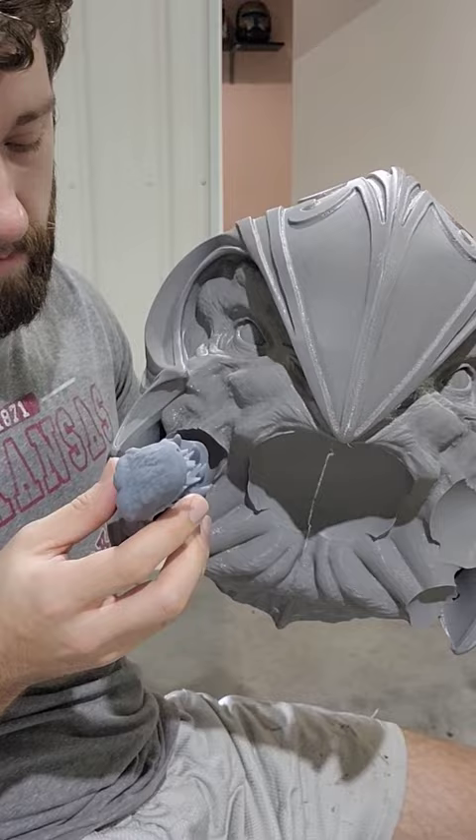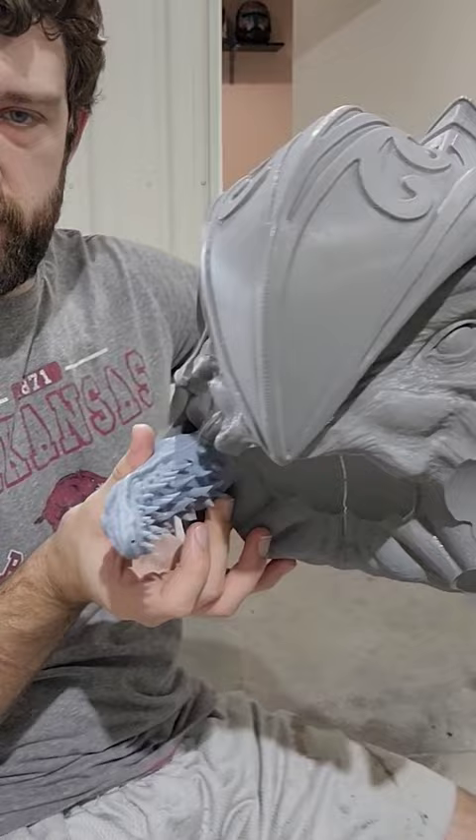Now I'm probably not going to glue this exact print onto the mouth, mostly because this resin is kind of brittle and fragile. What I'll probably end up doing is making a mold out of all the mandibles and casting them in some kind of rubber, for obvious reasons.